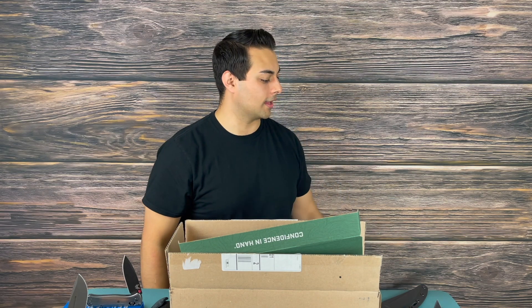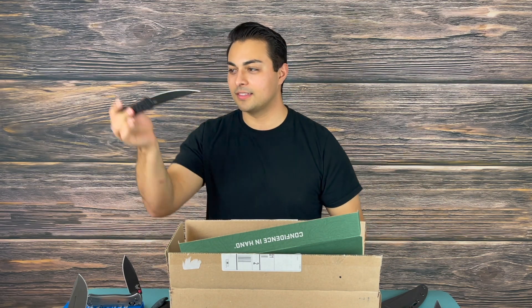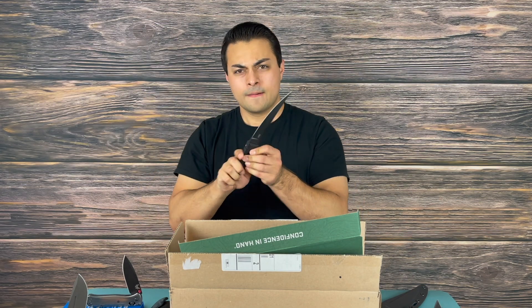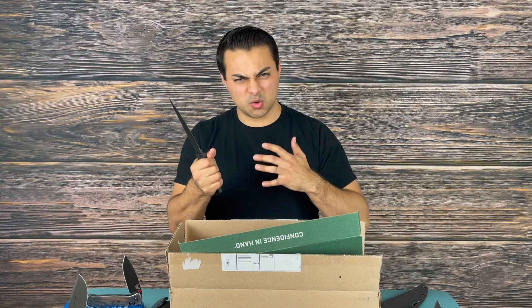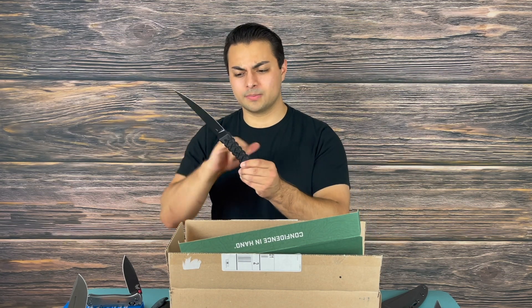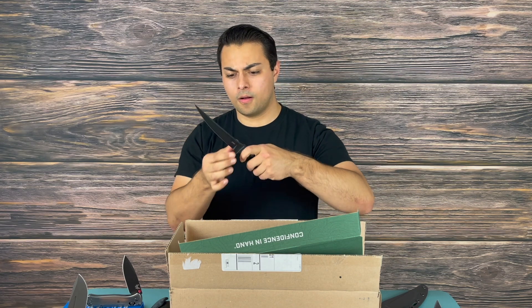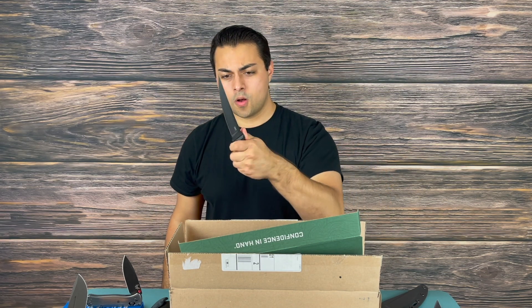Oh my God, the balance on this, the feel of it, the handle — I think I remember hearing people saying it was too aggressive, too grippy. But honestly, that's what you want. You don't want this thing flying out of your hand, especially because there's no guard here. This is a thing of beauty.